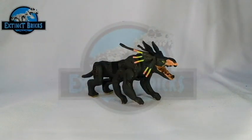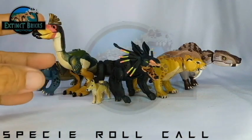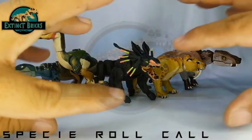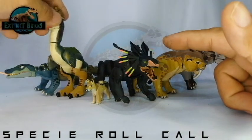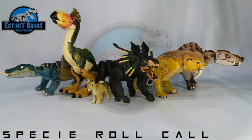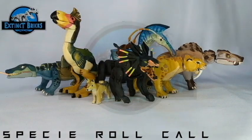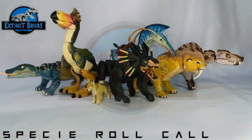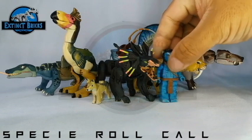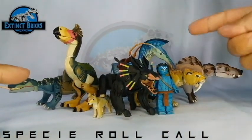We can now move on with the Extinct Bricks Roll Call. All of these creatures are actually available in our Extinct Bricks playlist. If you have suggestions for the next Avatar creature, I would like to hear them — comment down below, don't be shy. I'm still taking suggestions for Prehistoric Creatures as well. Jake Sully would like to remind you that all of these creatures are present in our Extinct Bricks playlist, and I'm leaving links in the description box below so you can easily access them.